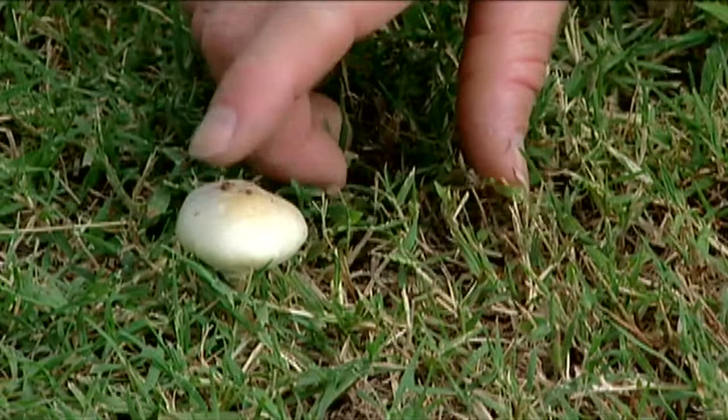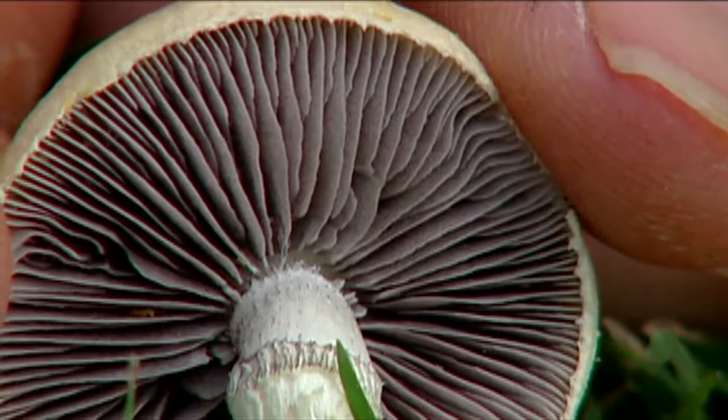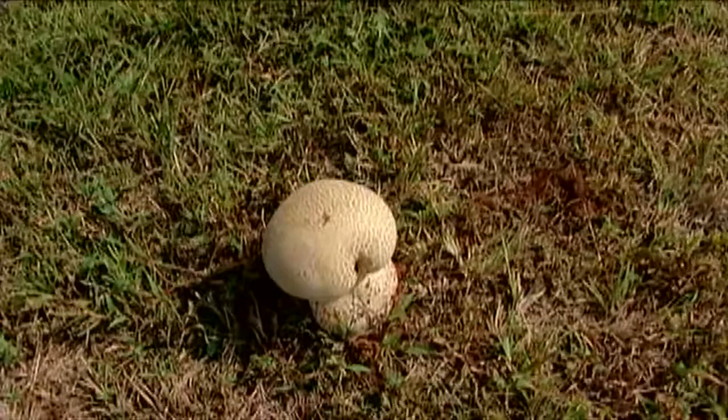The typical mushrooms are the flat-topped structures and they disperse their spores whenever rain hits the top, and those spores are released from under the cap. Well, I've got another really interesting type of fungus that I want to show you that has a unique way of dispersing its spores.